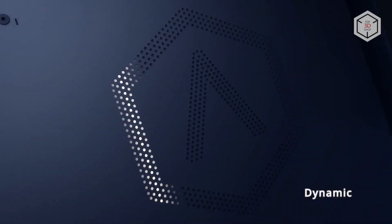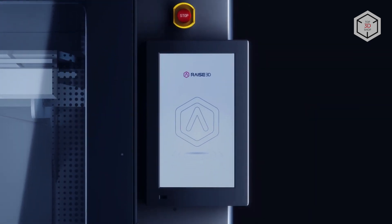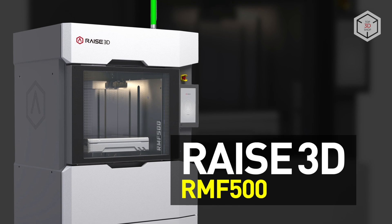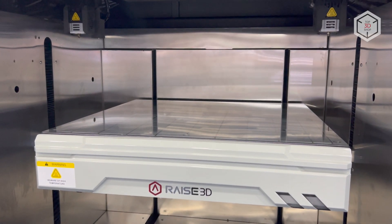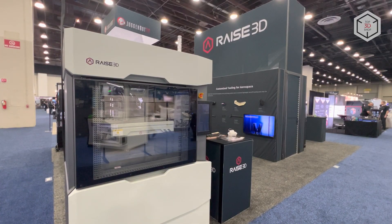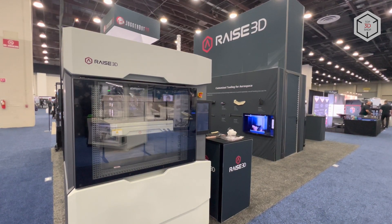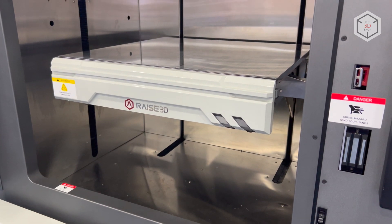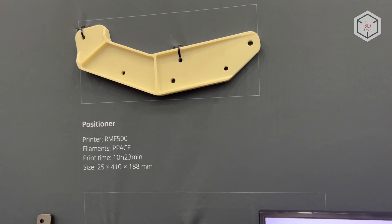Hi everyone, this is Top3DShop and in this video we will talk about the RAISE 3D RMF500 FDM 3D Printer. The RMF500 is an industrial grade machine launched by RAISE 3D at the end of 2021. This device was specially designed for printing with carbon and glass fiber enhanced composite filaments, being employed to power small-scale production of functional components up to half a meter in size.